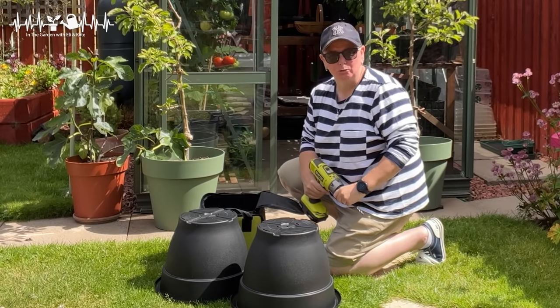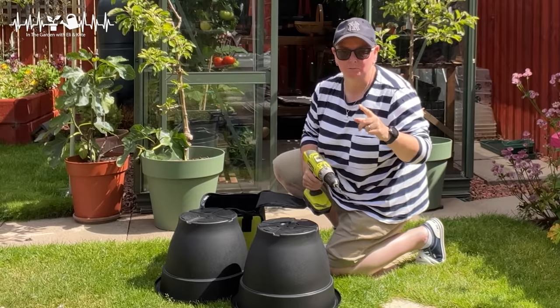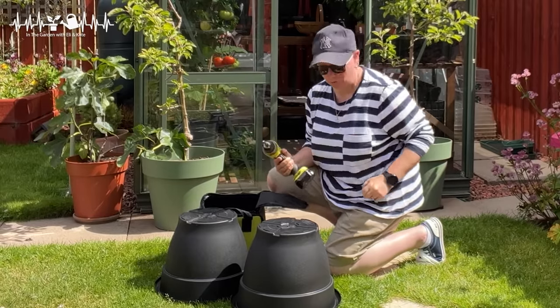I'm going to be adding two tomatoes to our outdoor growing area, and both of them started life as suckers that I just shoved in some soil.